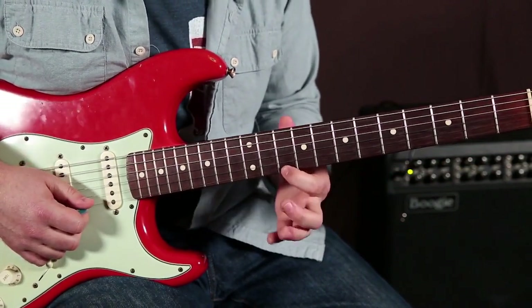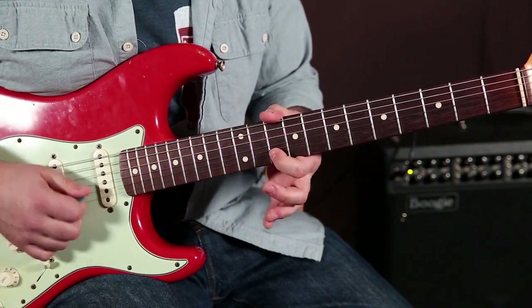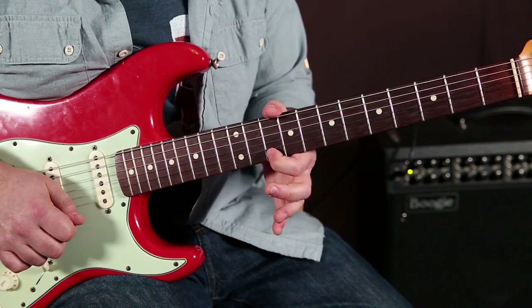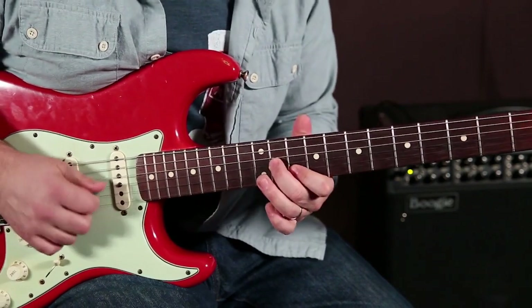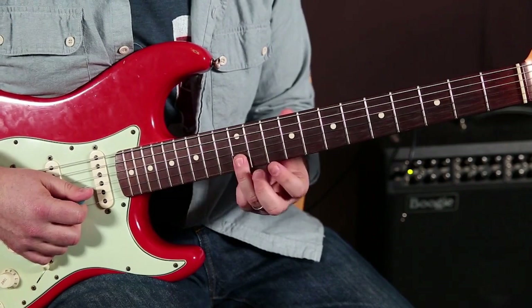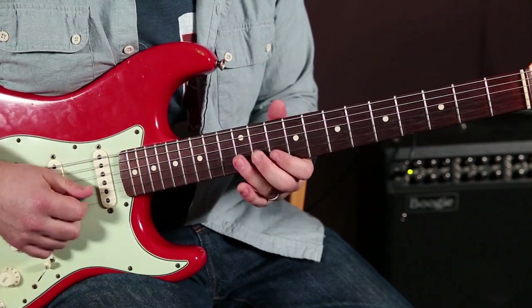Then we're going to go back to the 10th fret of the high E and give it a little nudge up just a little bit, and then a pull-off from the 12 to the 10 on the B string, and the 9th on the G.